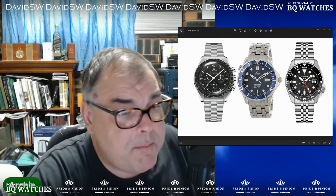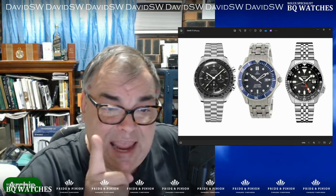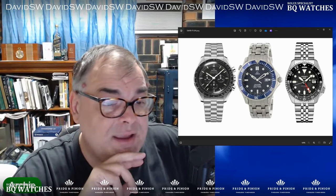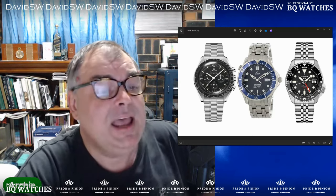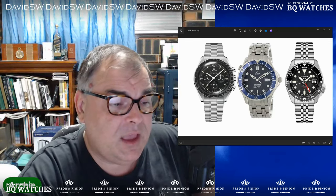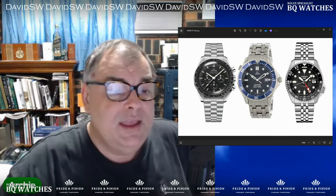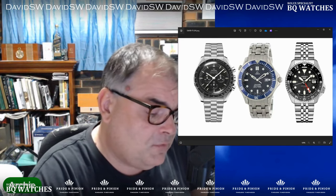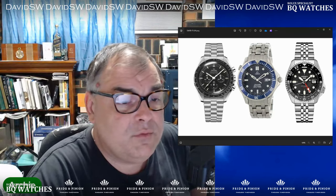Due to possibly limited funds going forward, a Rolex GMT or similar is out. Would the new release of the Seiko SSK001 GMT be an acceptable watch in my situation? I ask this because this is a new in-house GMT movement by a major manufacturer, Seiko. This has a major effect on the whole industry with the NH34 movement.